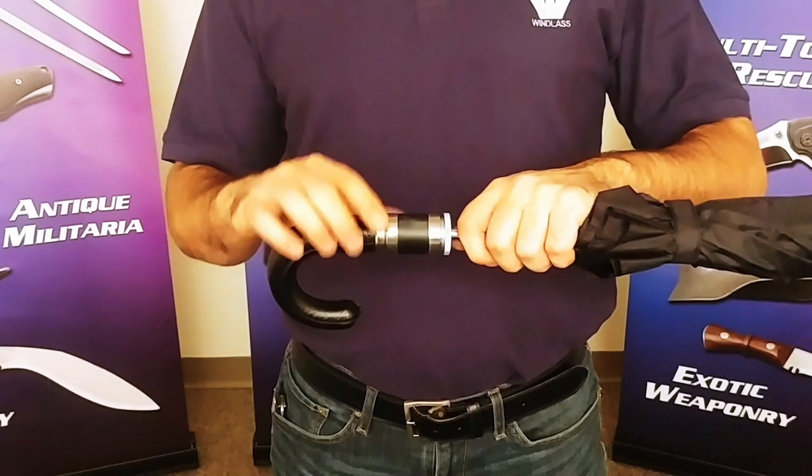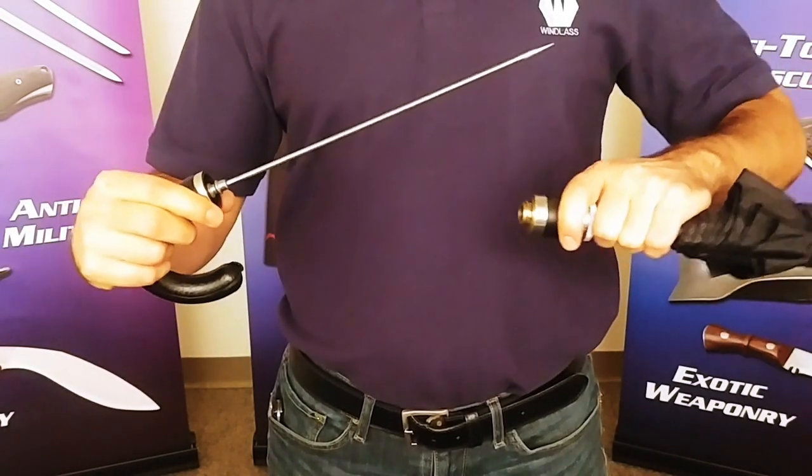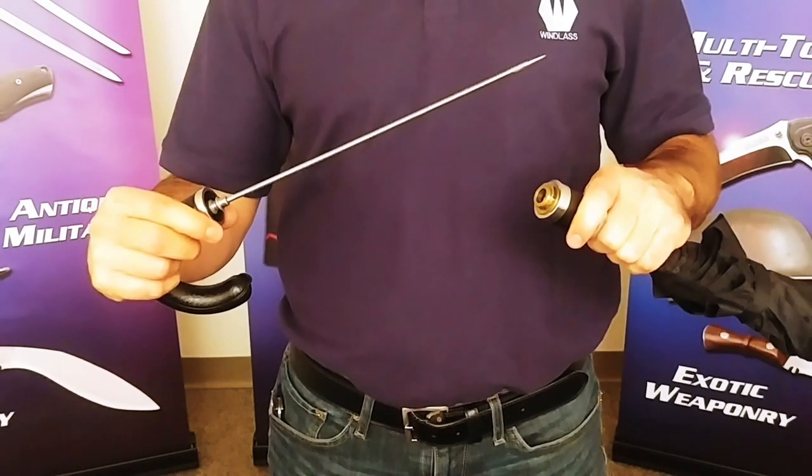For the second phase, what you want to do is pull down on this mechanism here, and voila, the spike is free and you are ready — now far less an appetizing target for mugging. Now carrying an umbrella like this, you'll be far luckier than I'm going to be. For more videos like this, please remember to like and subscribe to our YouTube channel. Once again, I'm Travis with Atlanta Cutlery and this is our patented sword umbrella.